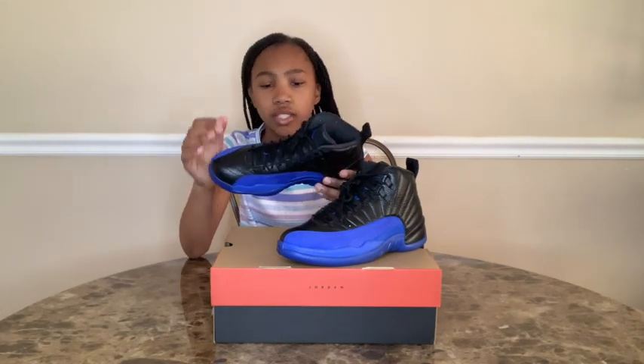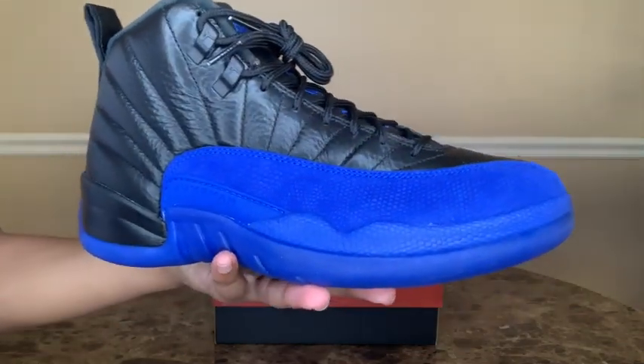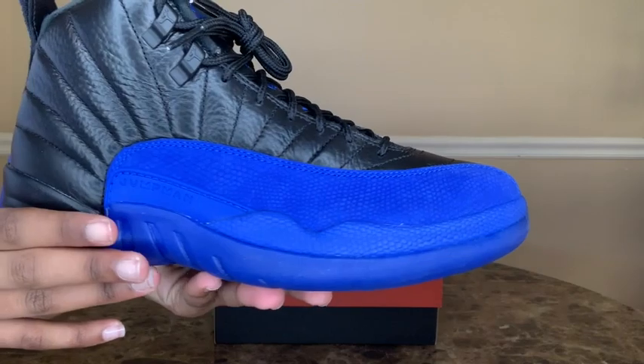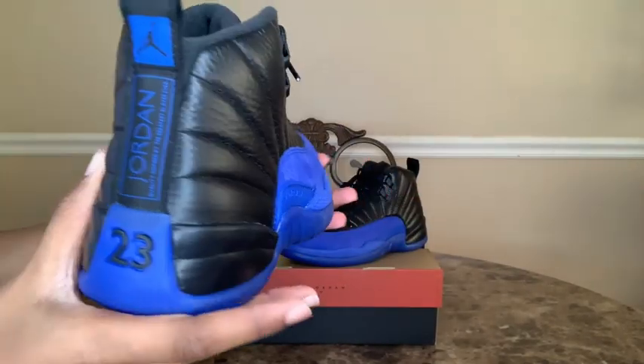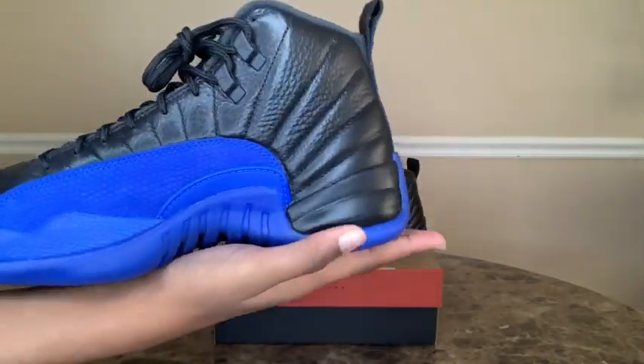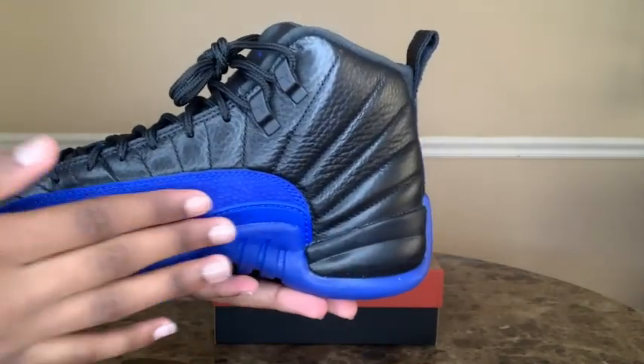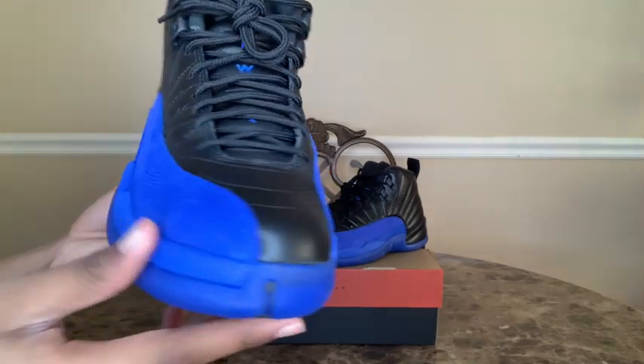I also like how the black is in the shoe — it isn't too much, isn't too little, it's just perfect. This is what the shoe looks like when it is close up. This shoe is very nice, very detailed. I love how it has a glossy finish — you can see it's shiny — and this part is kind of matte looking.